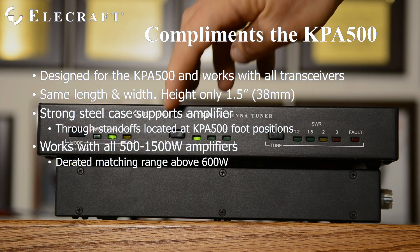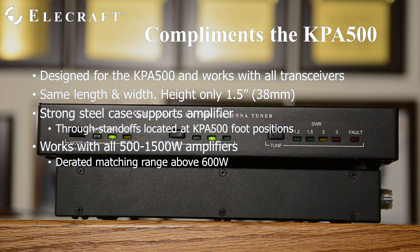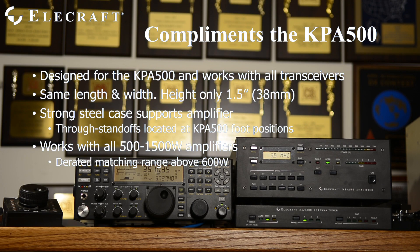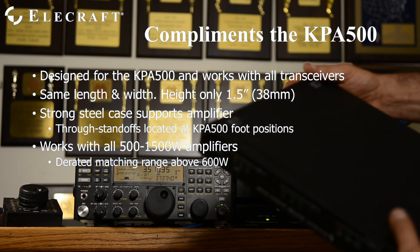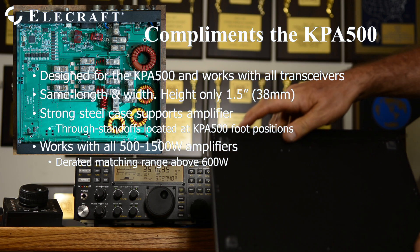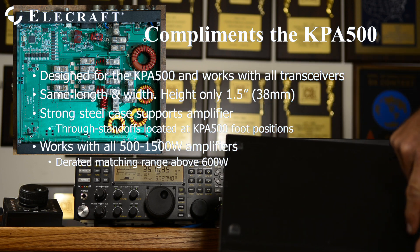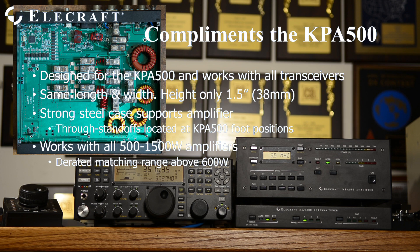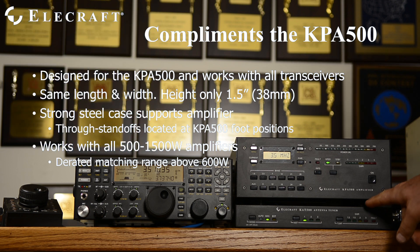The KAT500 was designed to work with the KPA500, but is universally applicable, working with all transceivers and amplifiers. It has the same outline as the KPA500 and K3, and is only an inch and a half high. The case is made of steel, and four metal standoffs that reach from the top to the bottom cover are located precisely where the KPA500 feet are located, allowing the much heavier KPA500 amplifier to sit on top of the tuner and hold it in place.